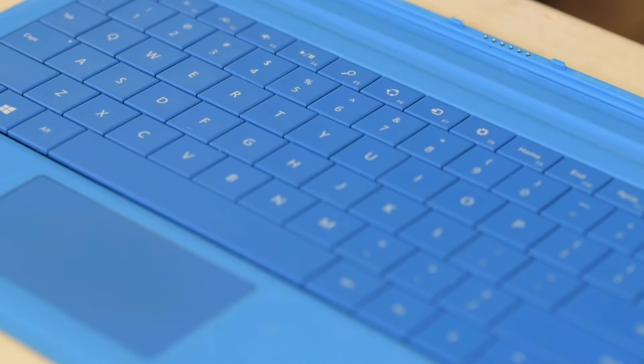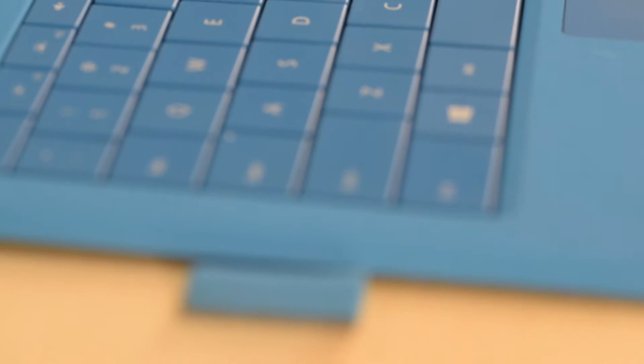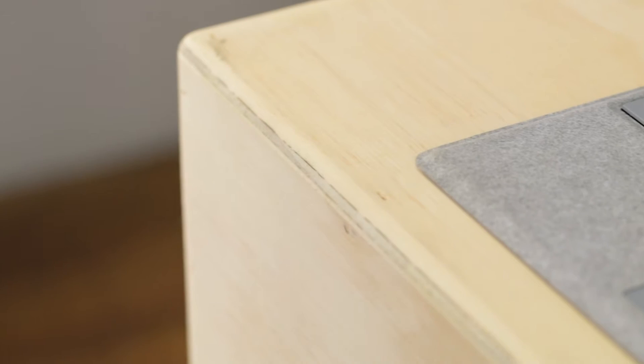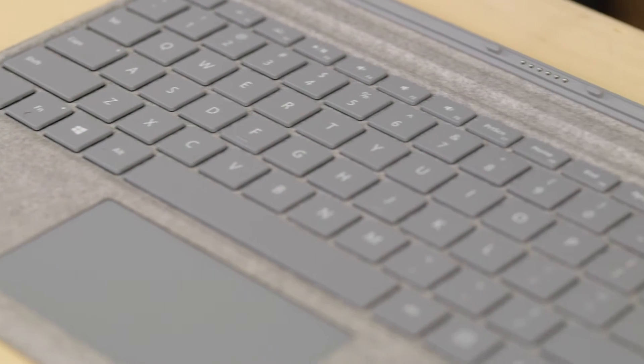For starters, we have here the Surface Pro 3 keyboard, which was fine at the time, but the Pro 4 is so much better — better key spacing, bigger trackpad and all that. So what we can do is swap that out. Here we have the Surface Pro 4 signature type cover made with Alcantara — it's not Alpaca, it's some sort of premium finish. You now have a much better spacing keyboard and even a bigger trackpad and all that good stuff.